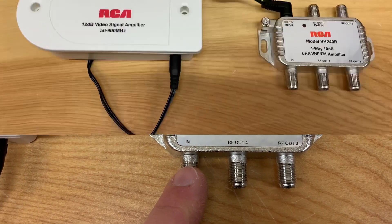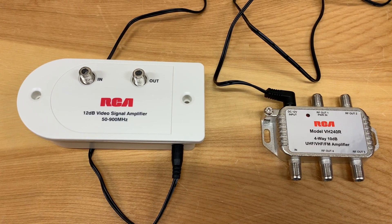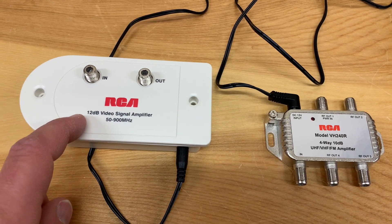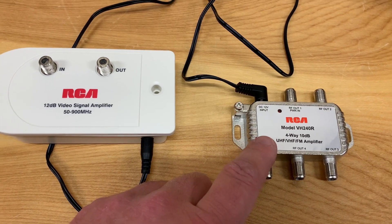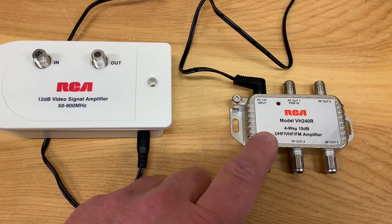So if you're amplifying an antenna system for your whole home, this is probably the best option for you. These two systems can have different uses in different situations — with this one you can amplify a signal and then split it, and with this one you're splitting the signal and amplifying it at the same time, which might work better if you're simply going to be connecting these directly to TVs in your house.